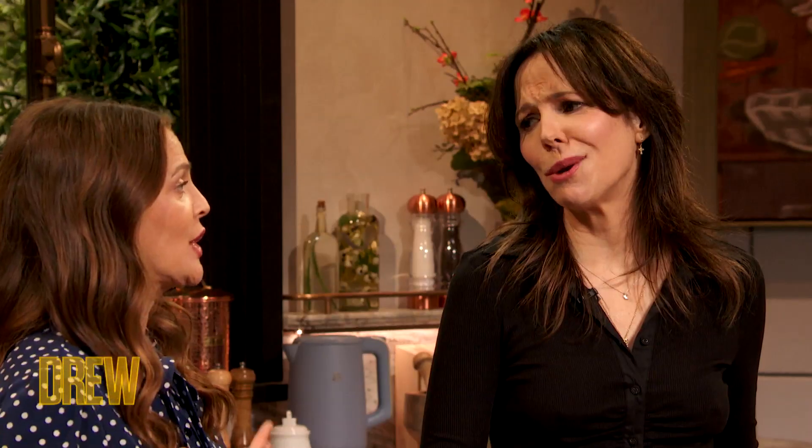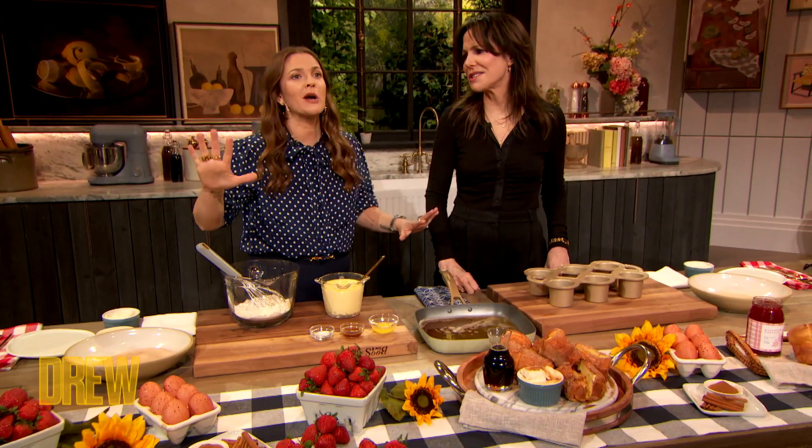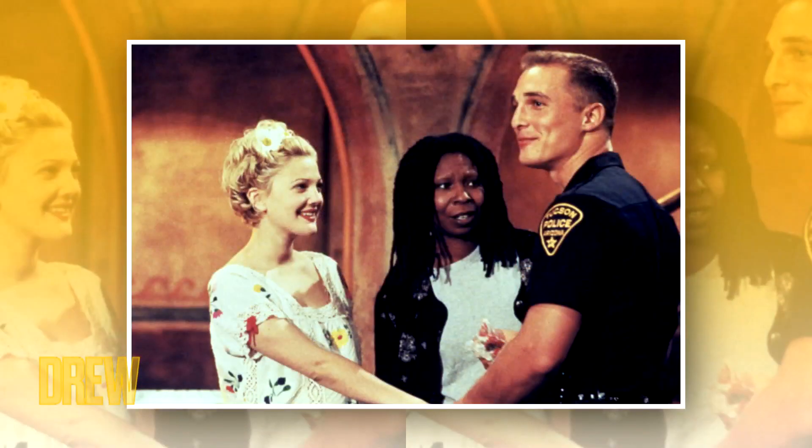Herb Ross was our director. He loved you so much. Matthew McConaughey — one of his big breakouts. And he would walk around the halls talking to himself. A lot of bongos. Get it together, McConaughey.